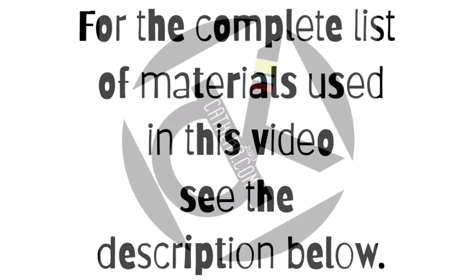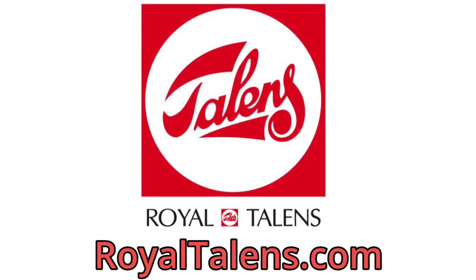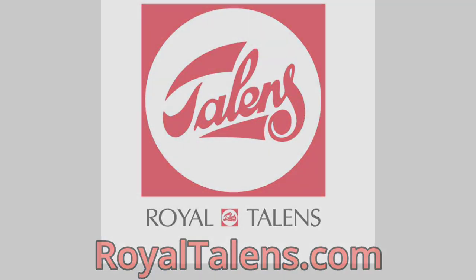For the complete list of materials used in this tutorial, see the description below. And for more ideas using Amsterdam acrylic paint, check out RoyalTalens.com. Thanks for watching.